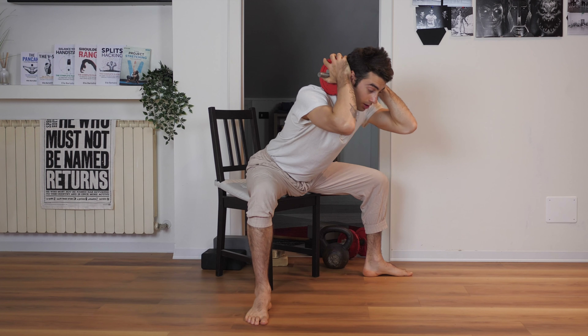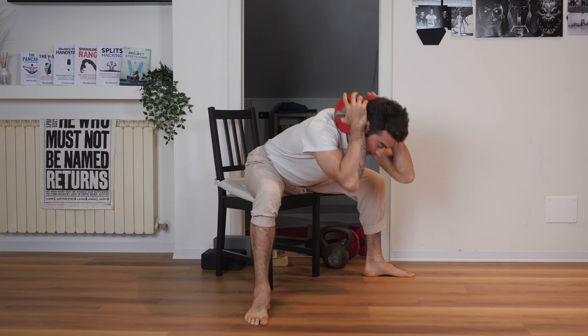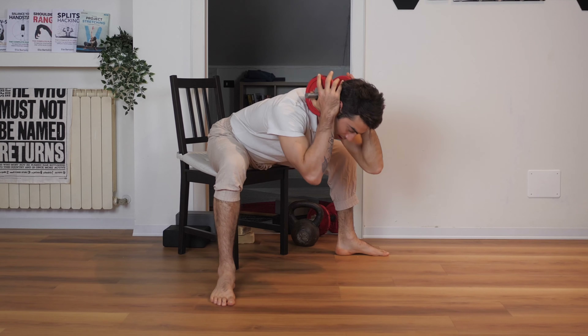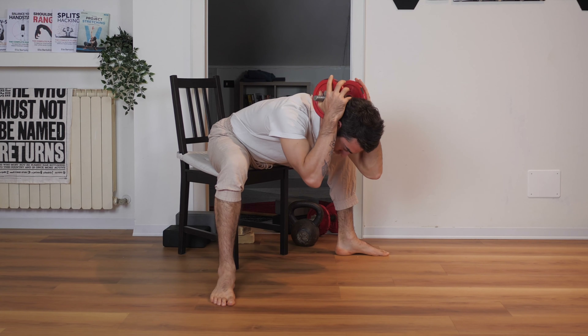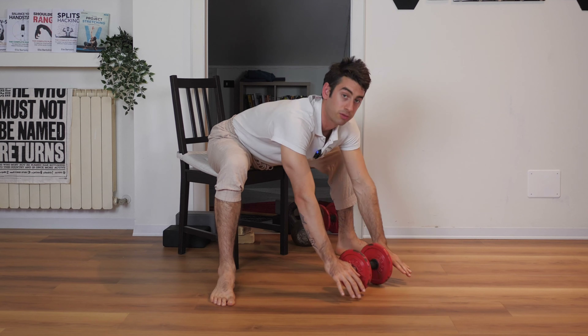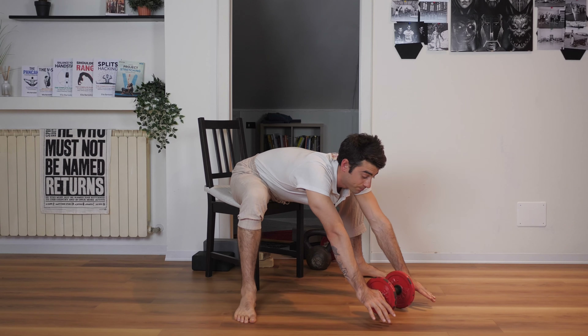Hold the weight in front of you or behind your back. Keep your body as straight as possible and work within your own range of motion — you may stop wherever you want depending on your level. Go down, feel the stretch, and come back up. Repeat four reps, and on the last one remain in the stretch a little longer. After some breaths, with the weight behind your head, put the weight down and fold into the stretch more. It doesn't matter if your back gets a little curved when stretching your hip flexion — just maximize it. But when performing the reps, try to keep your back straight.